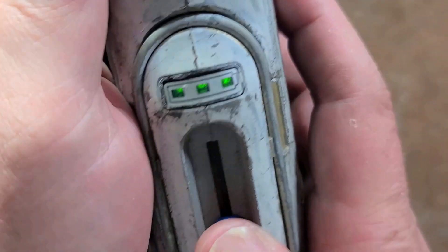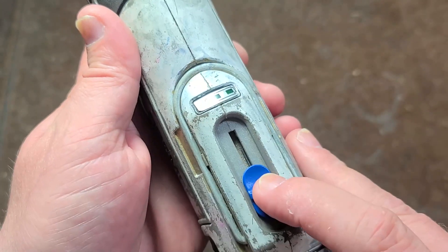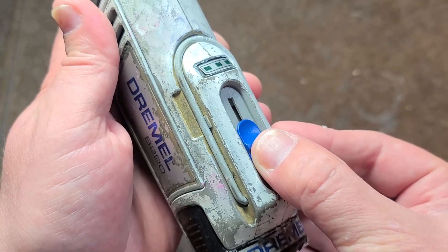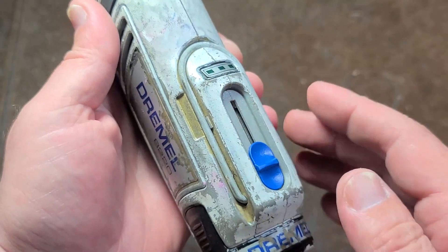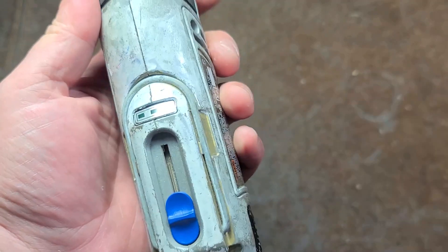Turn that on — gives you a battery status and actually a really smooth and linear variable speed. I believe this is 30,000 RPM, and wow, that thing is jammed.